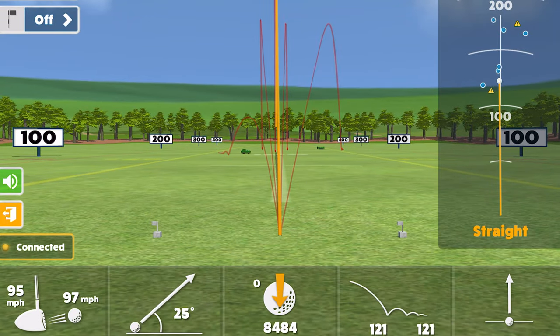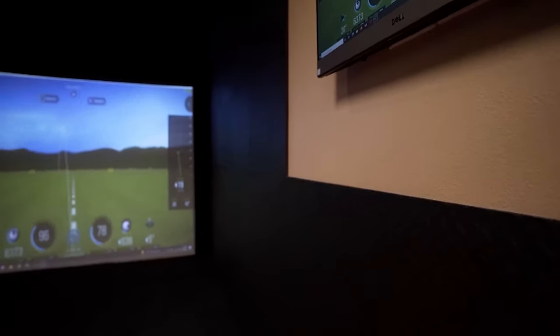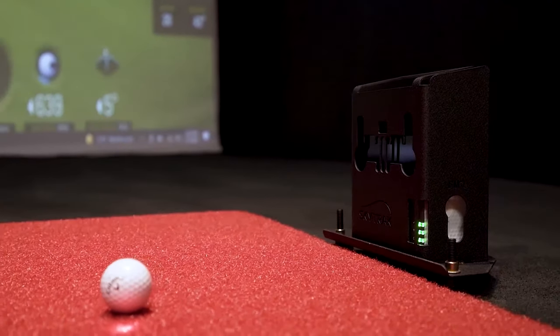Big thanks to our friends at Indoor Golf Design for letting us use their amazing simulator. I'm just blown away by the Garmin R10 — it's within five yards of this $50,000 indoor golf simulator. I'm really impressed with this device and would recommend it to anyone looking for an affordable launch monitor that won't break the bank and can be used indoors as a simulator this off season.